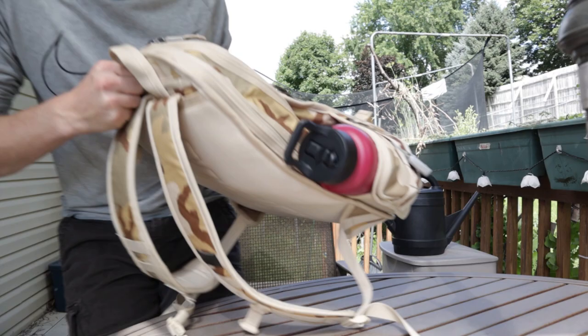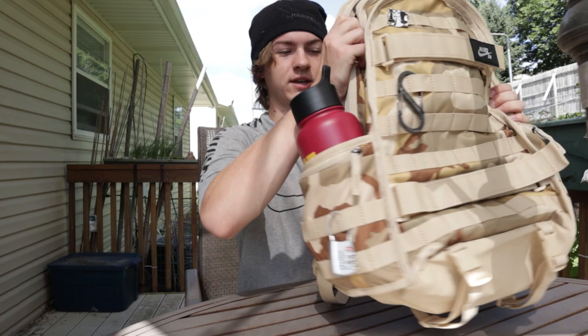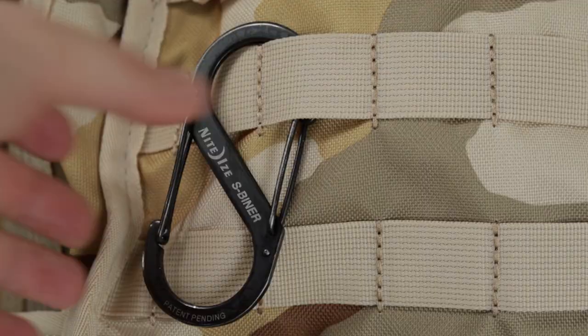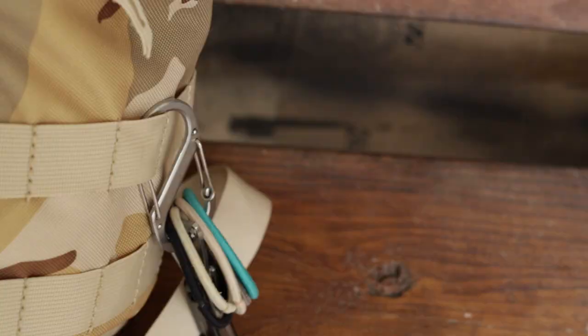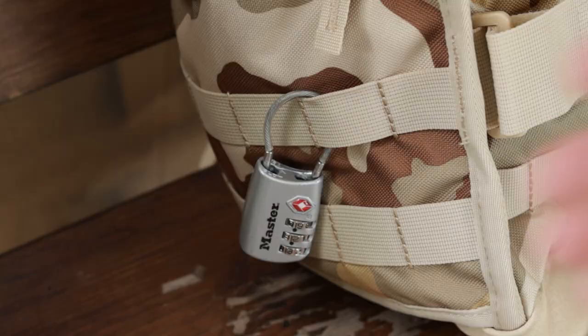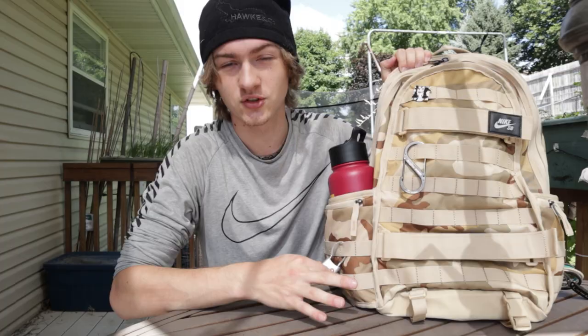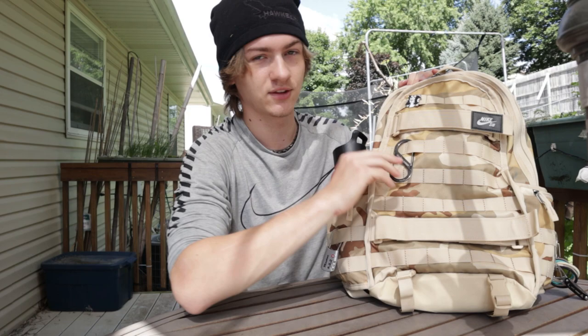Here is the backpack — this is what it looks like. I got the desert camo color, it's pretty cool. On the front of it, it's got a lot of these little loops all over it — great for hanging little things. I've got a couple S clips on here: one over on the water bottle pocket where I hooked a mini pocket knife and some hair clips, and on the other side I got a little lock for when I go to the gym.